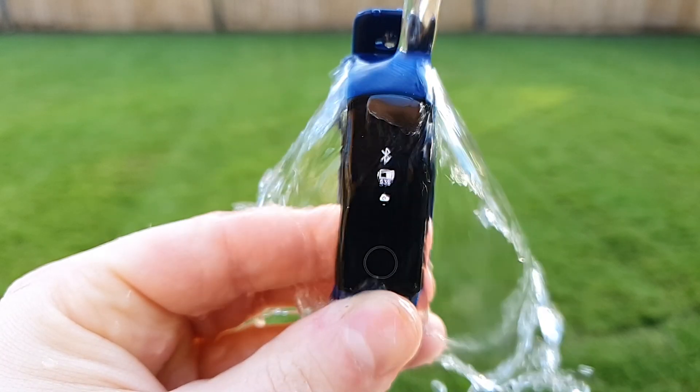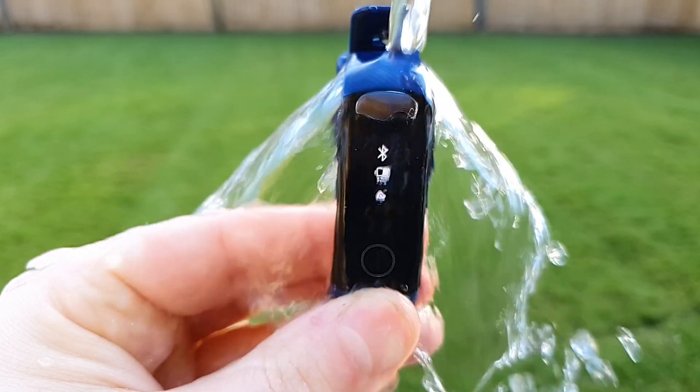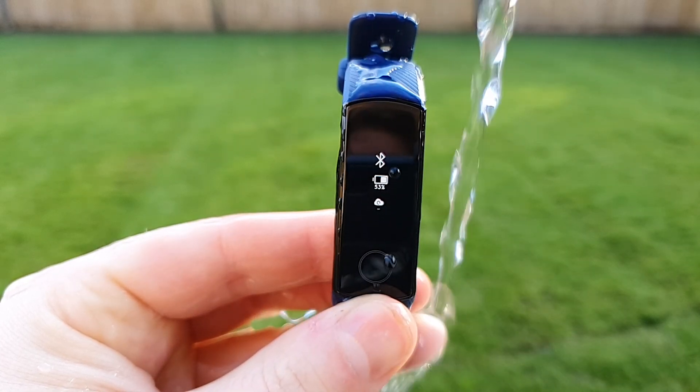So that was the Honor Band 5. As always, let me know in the comment section what you thought of it, and please do hit that like button if you enjoyed the video. Also, if you are new around here, please do hit that subscribe button so you don't miss the Galaxy Fit 2 comparison. But for now, thank you so much for watching, and hopefully I will see you in the next one.